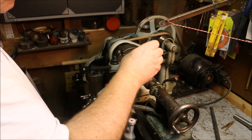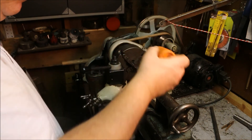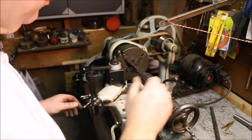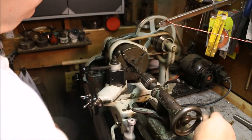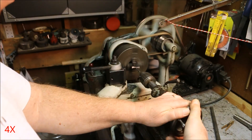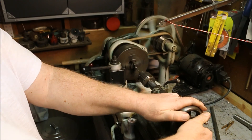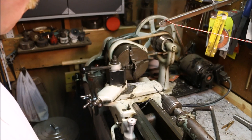Drop oil on the drill bit. And we are set.